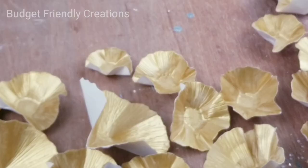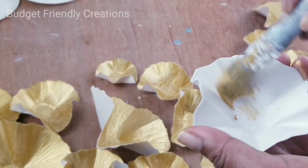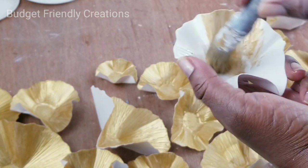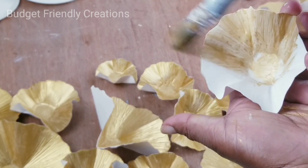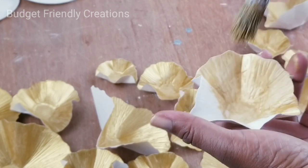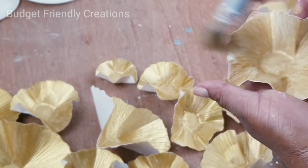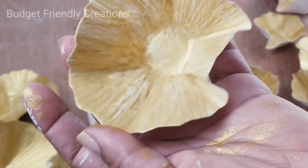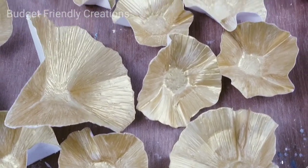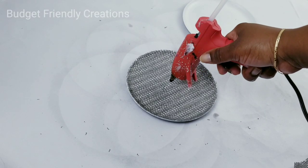After your tacky glue dries you can start painting your shells. I'm using Folk Art Metallic Pure Gold, just using light brush strokes in the same direction as my veins. One coat is good enough, and after the paint they're still nice and firm. Now it's time to apply them to our plates — for this I'll be using just hot glue.